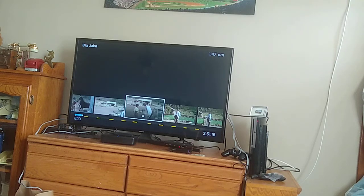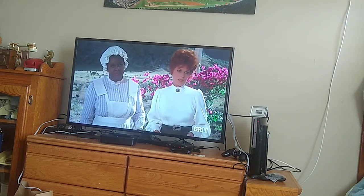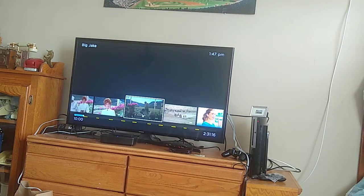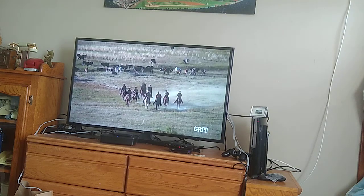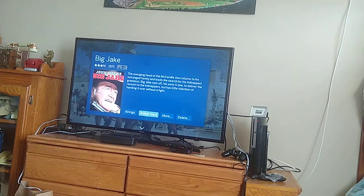I'm going to go right up to where the commercial will probably be. So I just wanted to show what the commercial skip is like. You'll get a little bit of that and then it's pretty much over. It's a cool device if you really watch a lot of TV and want the detailed guide information and all that.